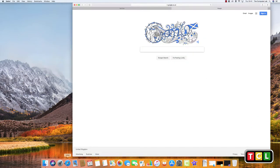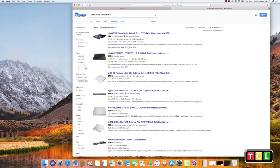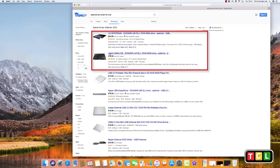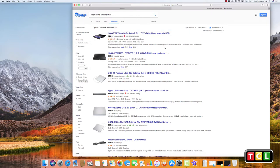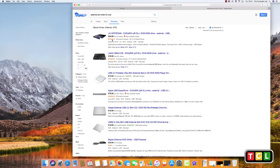Head over to Google and search for 'external DVD writer for Mac.' You could go on Amazon and find one. A brand name DVD writer like an LG or Liteon will be better supported with drivers and compatibility. You don't need to go for something extravagant like the Apple USB SuperDrive at £80 — a branded name writer will work perfectly well on your Mac.